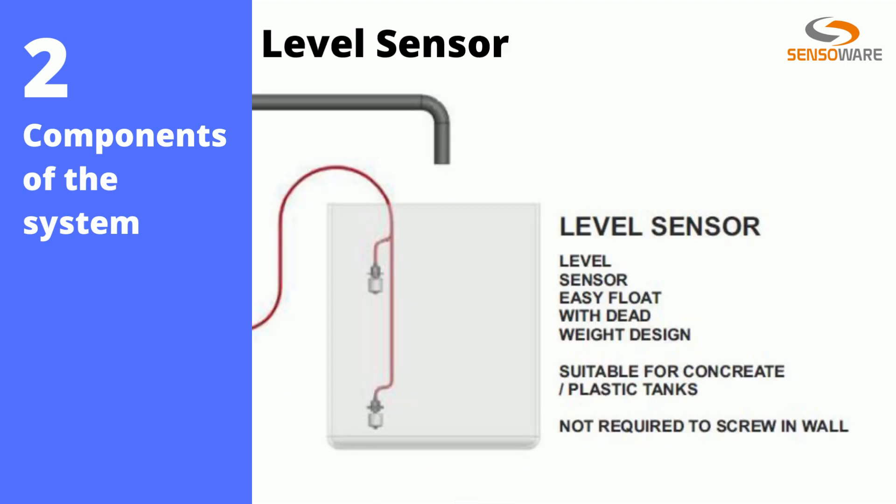Next comes the level sensors, which are a very important component. We use a float-based sensor for low and high level detection. It is enclosed with a dead weight, so there is no need to mount the level sensors inside the tank —